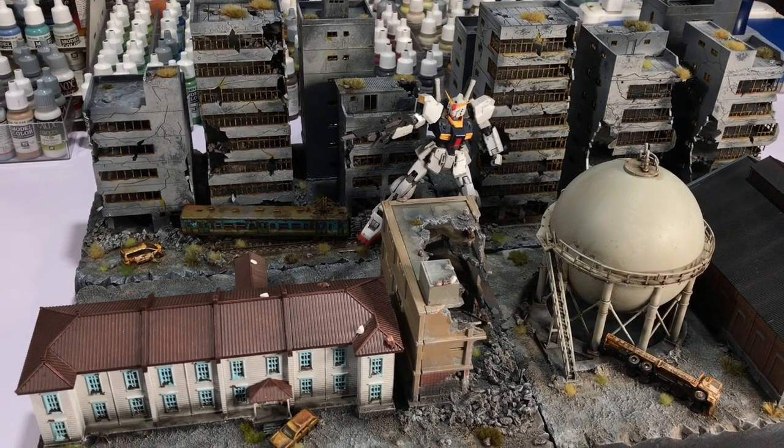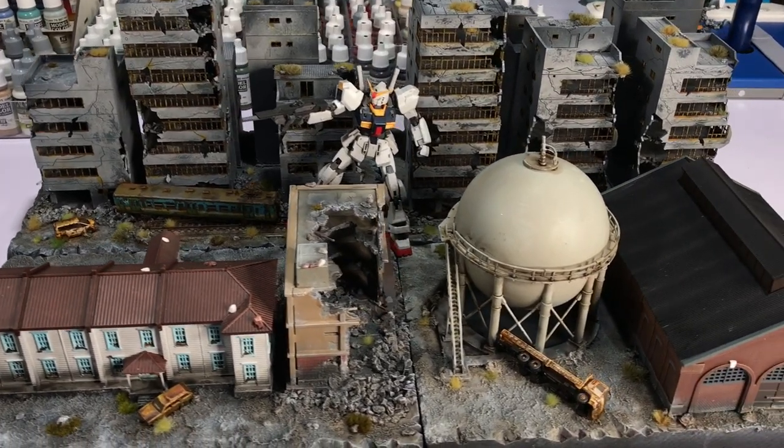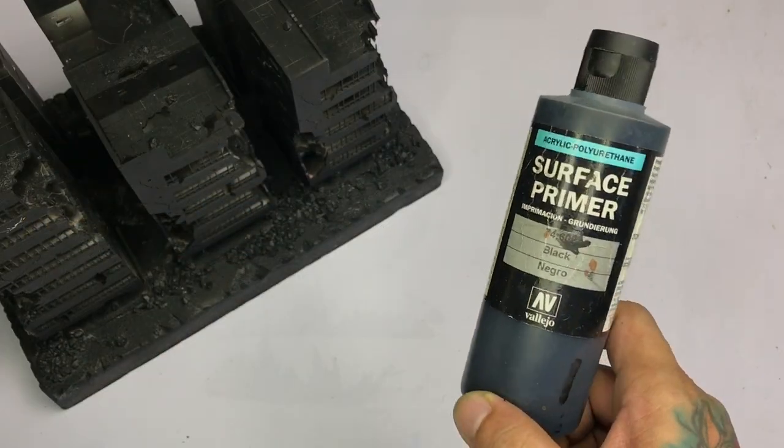Hi, I'm Don. Welcome to my channel. Today we paint a post-apocalyptic 1x50 Gundam Diorama.